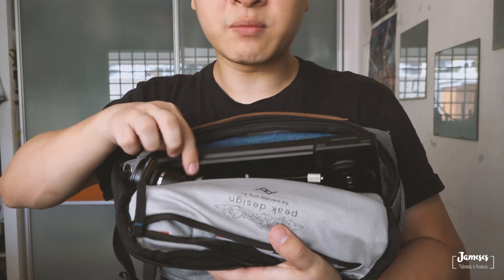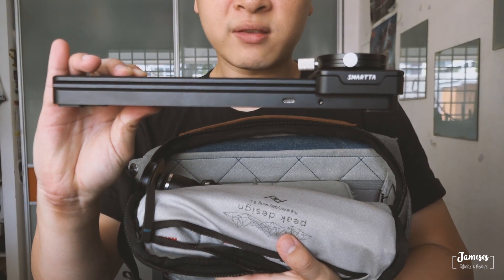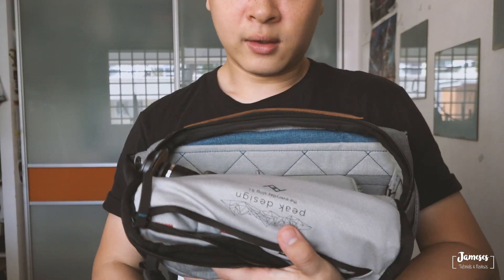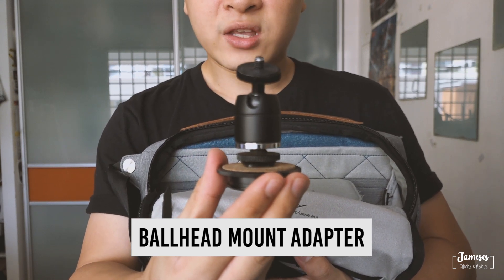I have about 4 different batteries in my bag. The next item is my Smarter Mini slider — it's about 24cm and it's very small and lightweight. I also bring along a bore head mount so that I can attach my RX100 on it for slider shots.